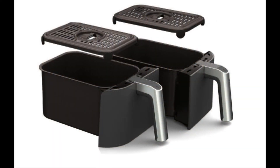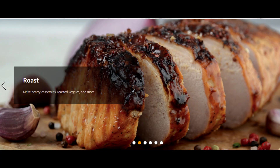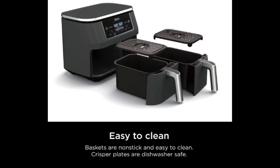With six versatile cooking programs — including air fry, air broil, roast, bake, reheat, and dehydrate — this air fryer does it all. And don't worry about cleaning up; the dishwasher-safe baskets and crisper plates make it a breeze.